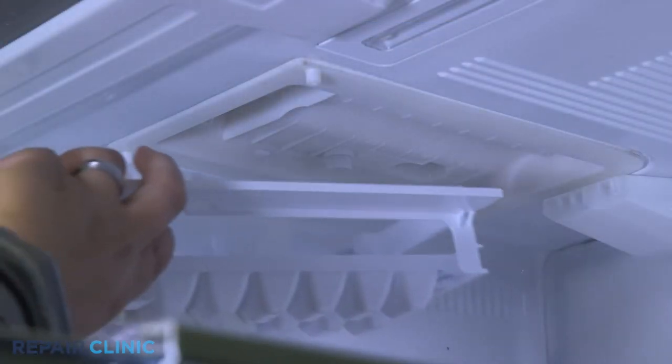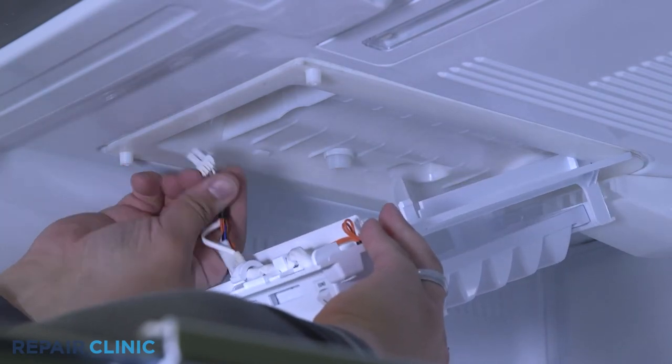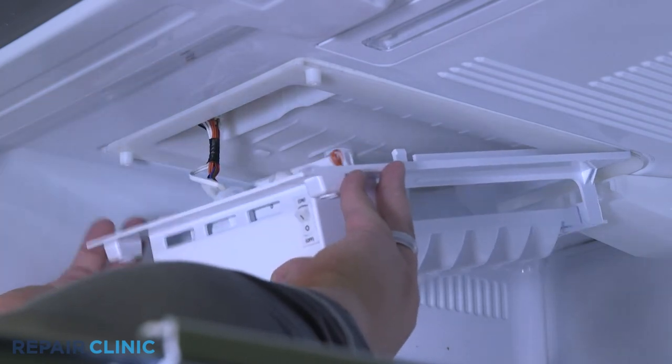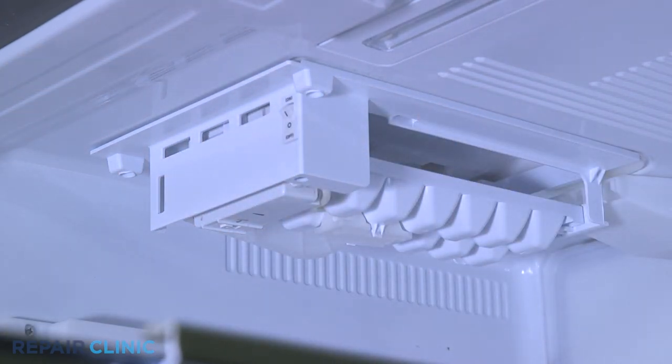Plug in the wire harness for the ice maker. Slide the back of the ice maker into place and push up to snap in the tabs. Thread and tighten the two screws to secure the ice maker.